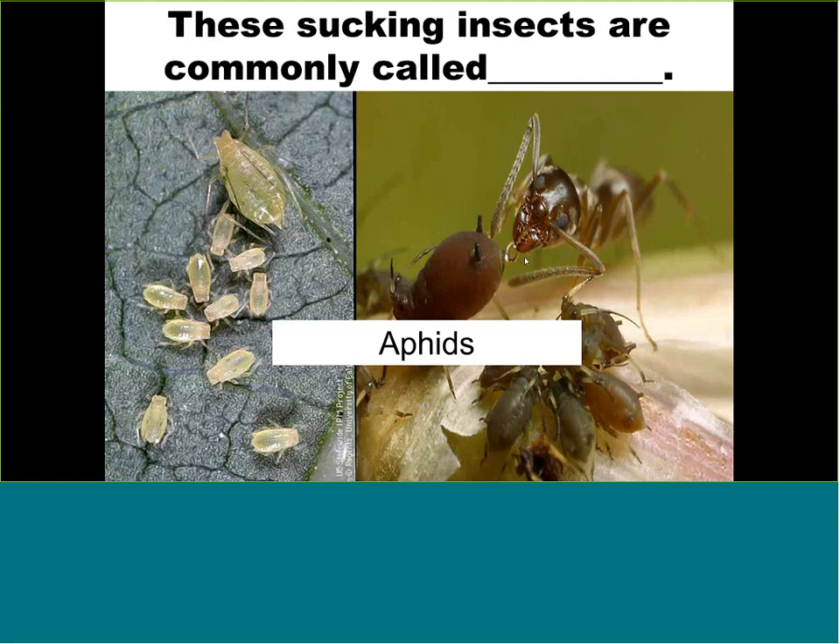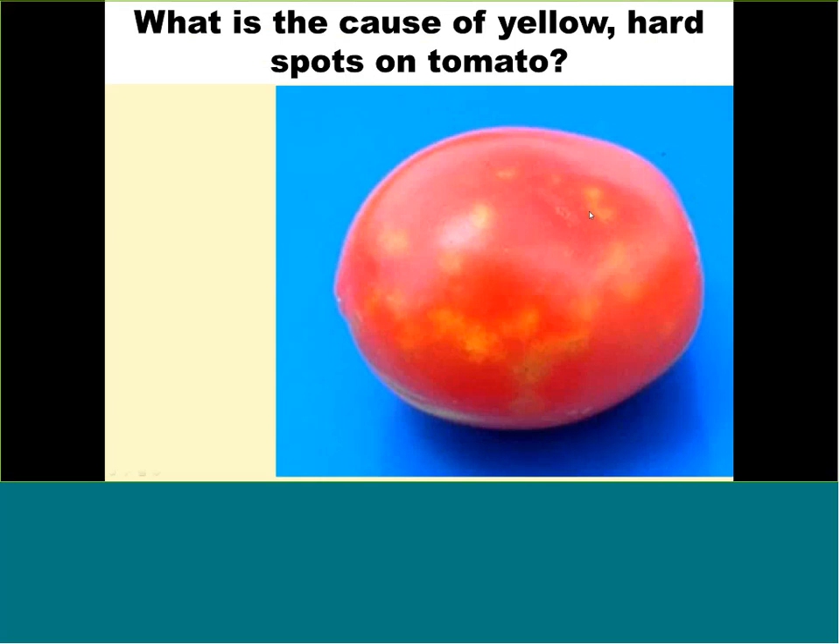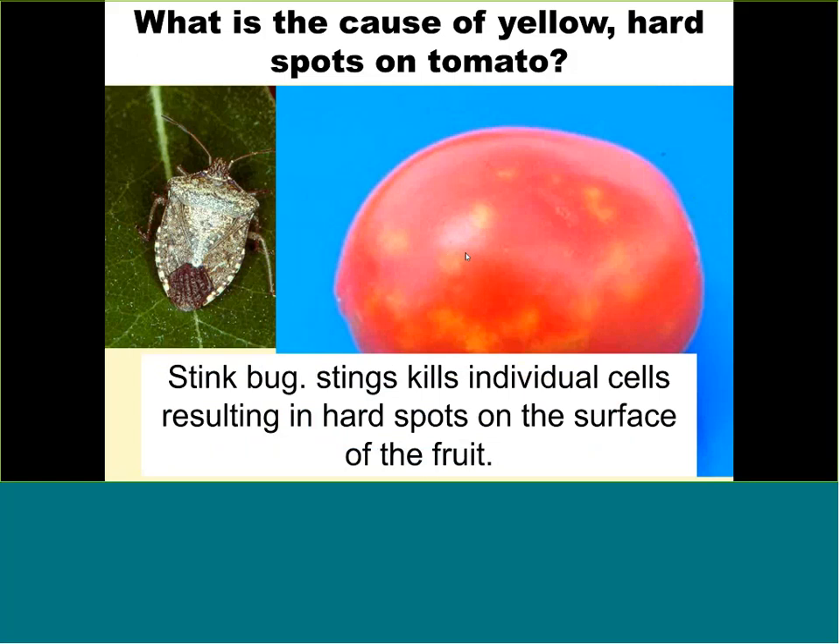This tomato has been stung by a stink bug. It's not poisonous and doesn't taste bad, but every one of those yellow spots will have a little hard piece of tissue inside. Definitely not commercially sellable, and the homeowner may not enjoy eating it either. That is the typical symptom of a stink bug feeding on the fruit. Stink bugs are hard to kill because of their armor and thick skin, and they move fast and fly away when you try to spray. The earlier you control them, the better.